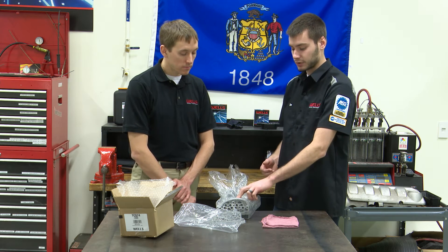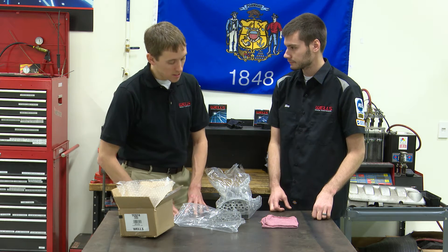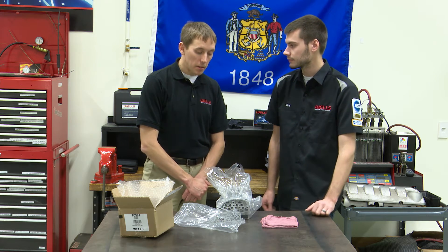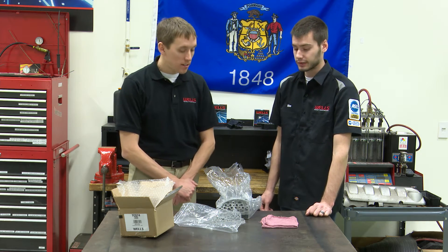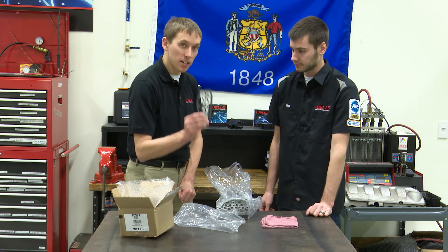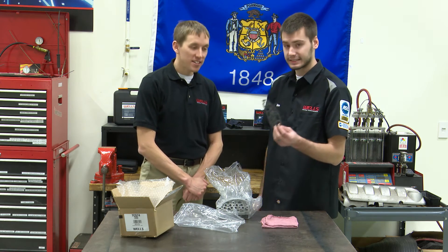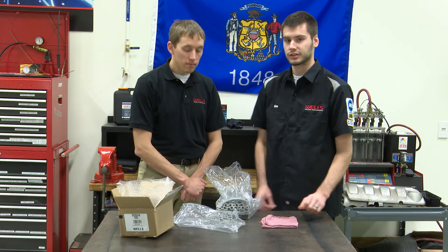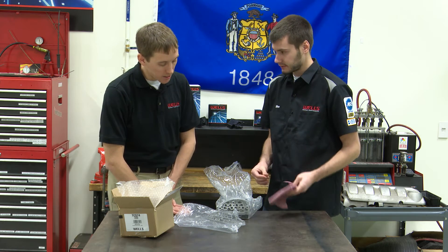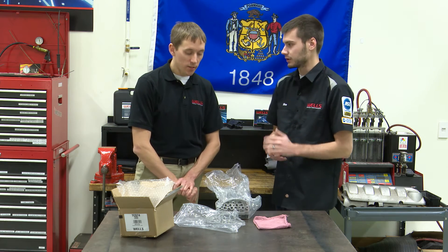The big thing with it being externally mounted is there are dirt possibilities — it's in an area that gets dirty. Make sure it's clean, because transmissions really like a clean environment. Also make sure the gasket comes off with the solenoid when you remove it. You don't want to double-gasket — the old gasket can stay stuck on the transmission side. Get a flashlight in there and make sure it's clean; it's dark in that area.